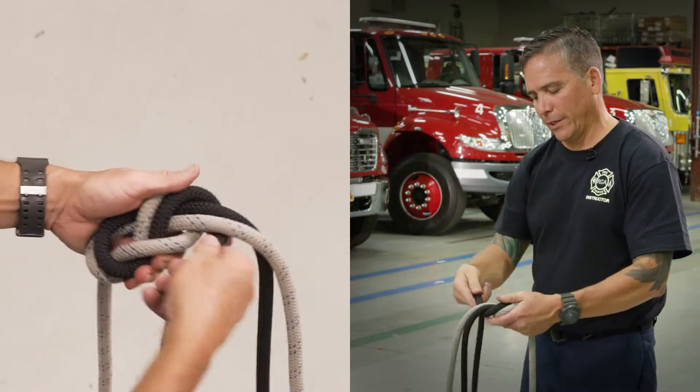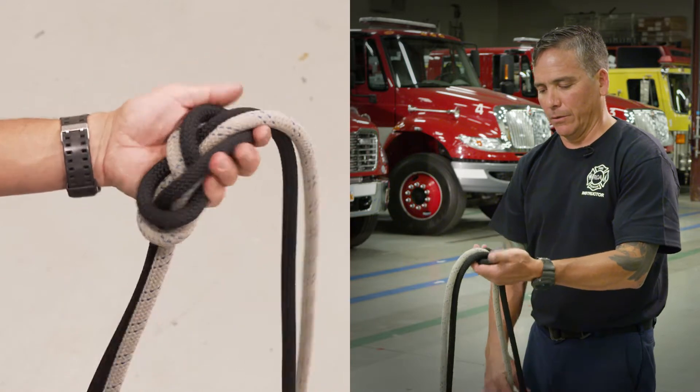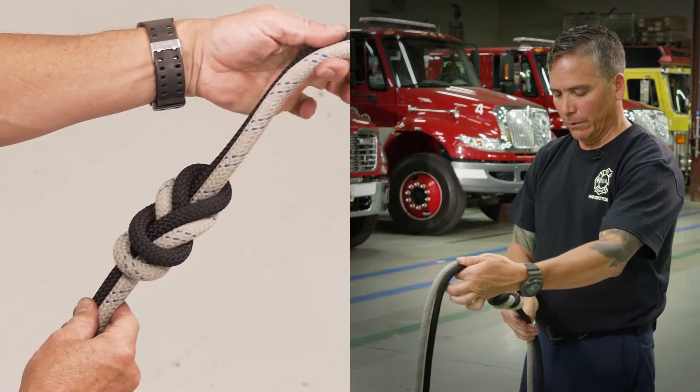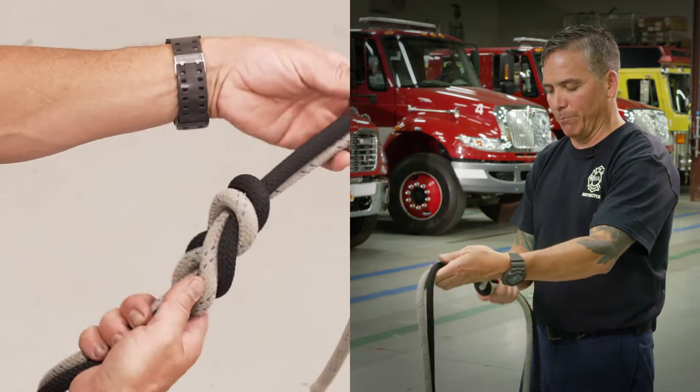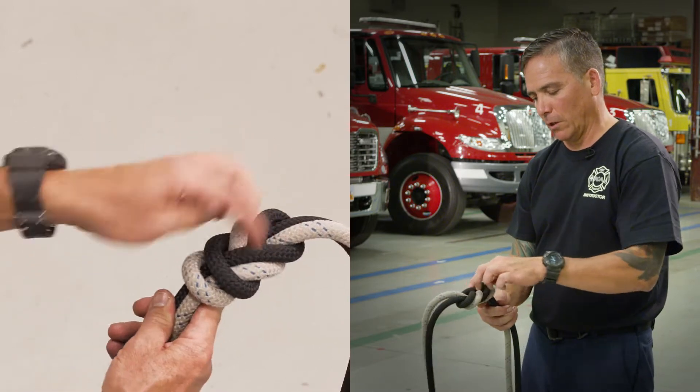As you tie this, try to watch and make sure that you're keeping the knot dressed. There's your figure eight bend — you can see the ropes are dressed right alongside each other.